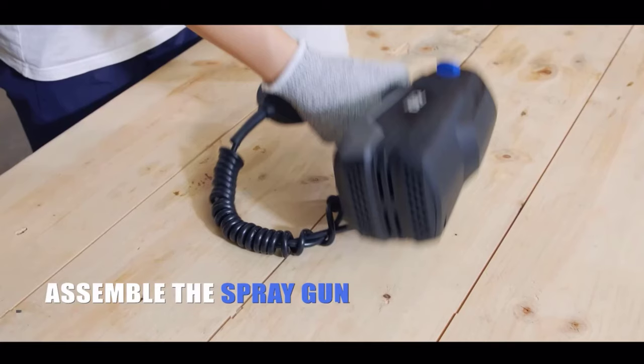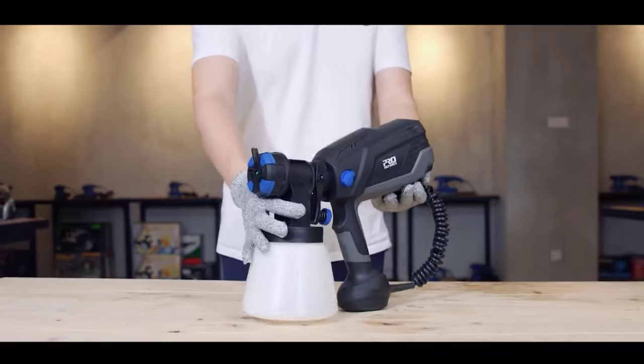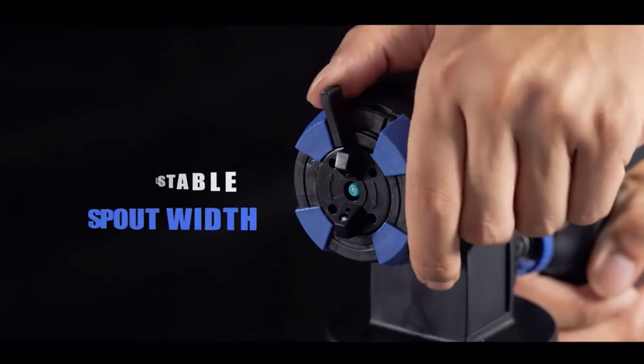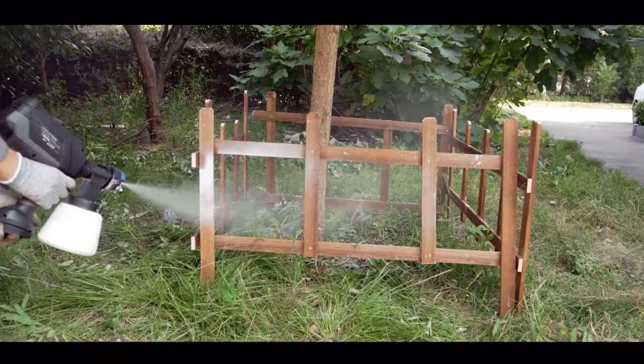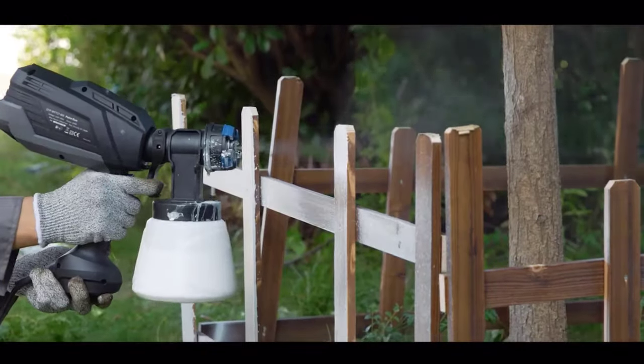In this guide, we'll explore the top 5 electric paint spray guns that excel in performance, ease of use, and durability, catering to the diverse needs of painters across different skill levels and project requirements. Whether you're a seasoned painter or just starting out, these electric spray guns are sure to elevate your painting experience to new heights.